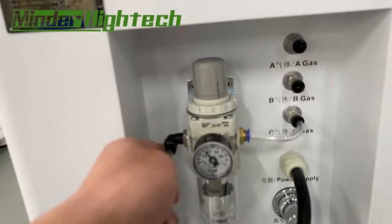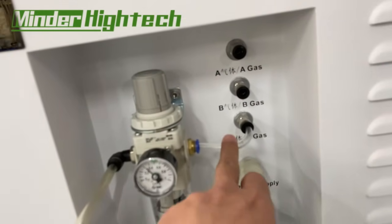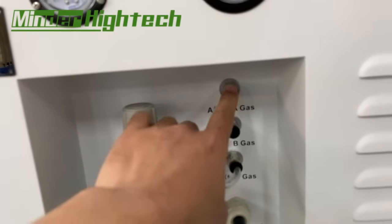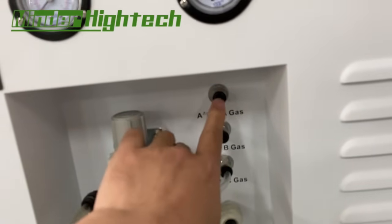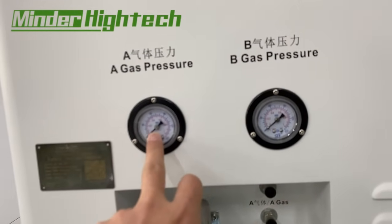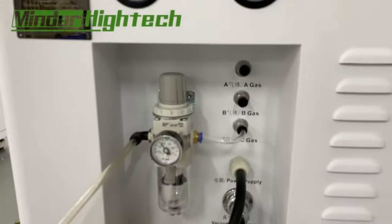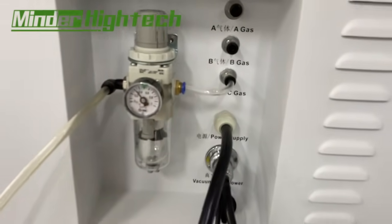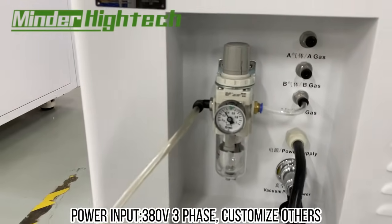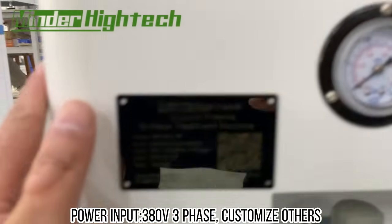This is the air source. The air source is used to balance the vacuum. Here is the process gas A and gas B, with a meter for each. And here is the main power supply — it is 380 volts, as you can see on the lamp plate.